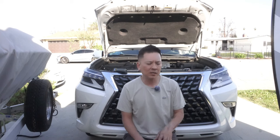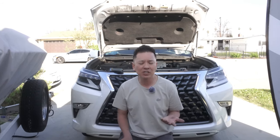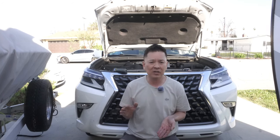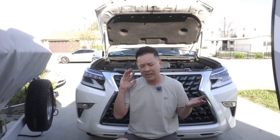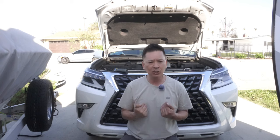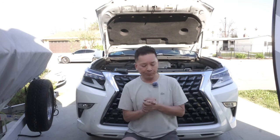A lot of you guys, especially people that drive brand new Lexus GX 460s, have never experienced a failed transmission before. Let me tell you — a failed transmission will cause slippage. Your gears will start slipping and your car will eventually stall; not the engine, but the drivetrain. You'll be stepping on the gas and not moving, which can cause a serious accident on the freeway.